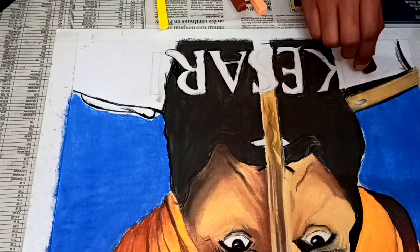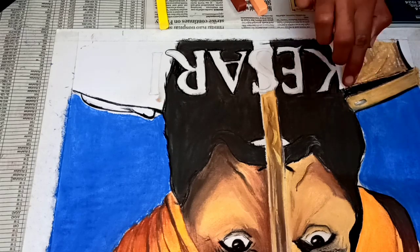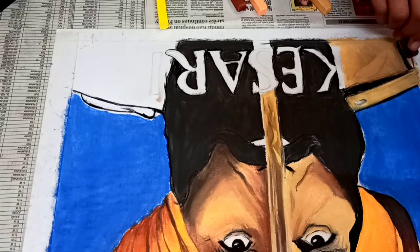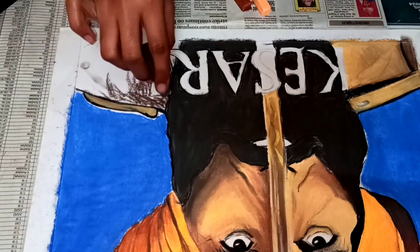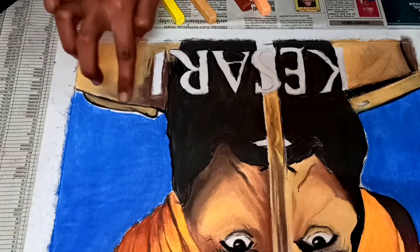We will complete the dress and then finish the coloring. You can use sketch, painting colors, or anything else that you want.